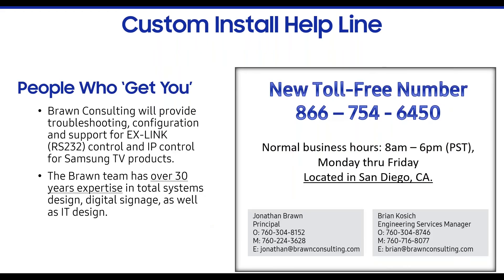We're trying to give you all the information you could possibly need without having to call 1-800-SAMSUNG and get basic support. Beyond that, we have a custom install helpline through a broad consulting group. They are Pacific Time, located in San Diego — 8 a.m. to 6 p.m. Pacific. Jonathan and Brian are great guys who will speak your language. They can help troubleshoot Ex-Link control, IP control, and have direct contact with the control partners we work with — so they often know about problems and solutions before we do.